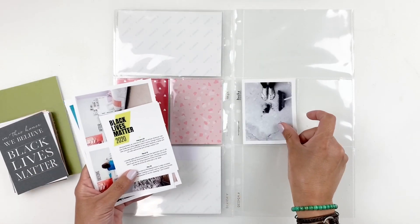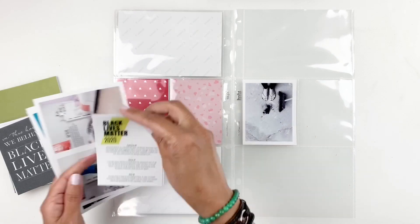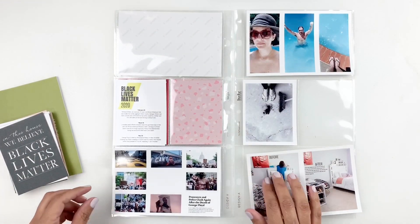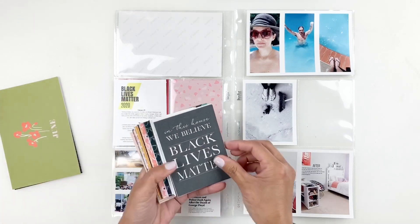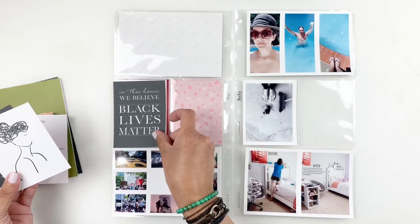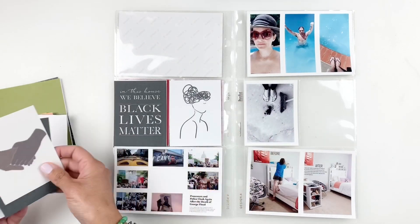Hi everyone, this is Heba from My Little Journal, and today I'm going to be working in my project life. This is week 23, 2020, and I'm going to be documenting the Black Lives Matter movement. I'm also documenting some time with my kids at the pool.